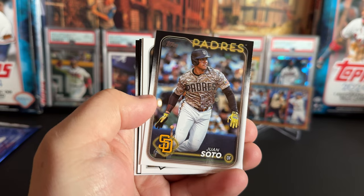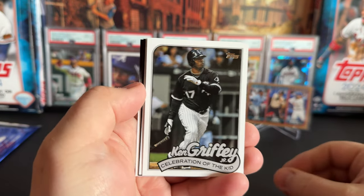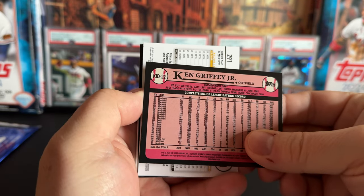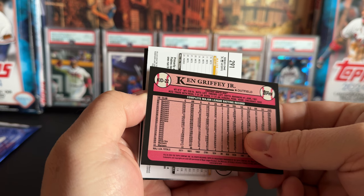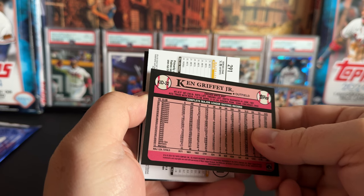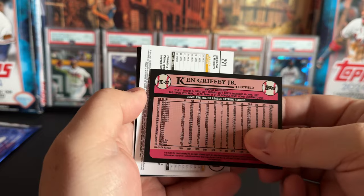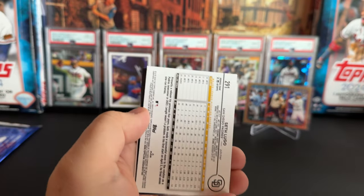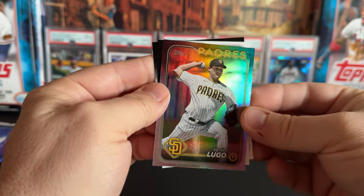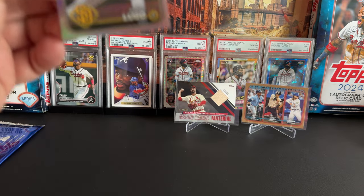Soto — not in his Yankees uniform, first Soto I've seen, just a base card. There's a celebration of 'The Kid.' Griffey on the White Sox — that looks weird. Apparently he played 41 games with the White Sox in 2009 before going back home to finish with the Mariners — Reds, then White Sox briefly, then back to the Mariners. I just don't remember it at all. And I think we got the first rainbow foil with a Seth Lugo.